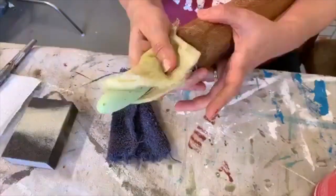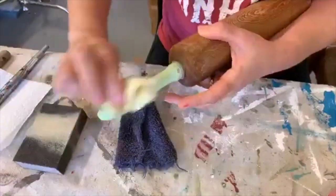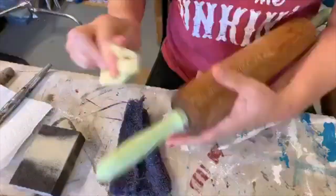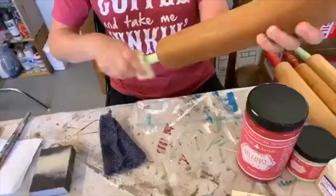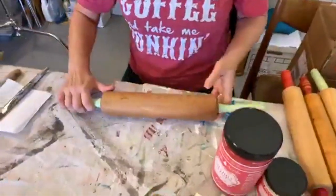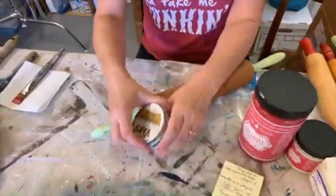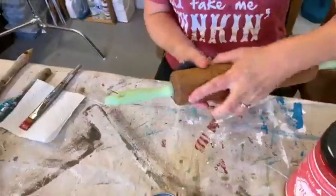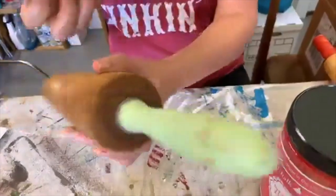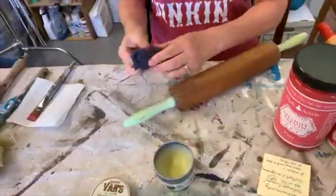Then I take my tack cloth again and just get off any little dust that produced. Now go back to the furniture polish. All right - there it is waxed, and here it is unwaxed. Not a whole lot of difference, but it does improve it.